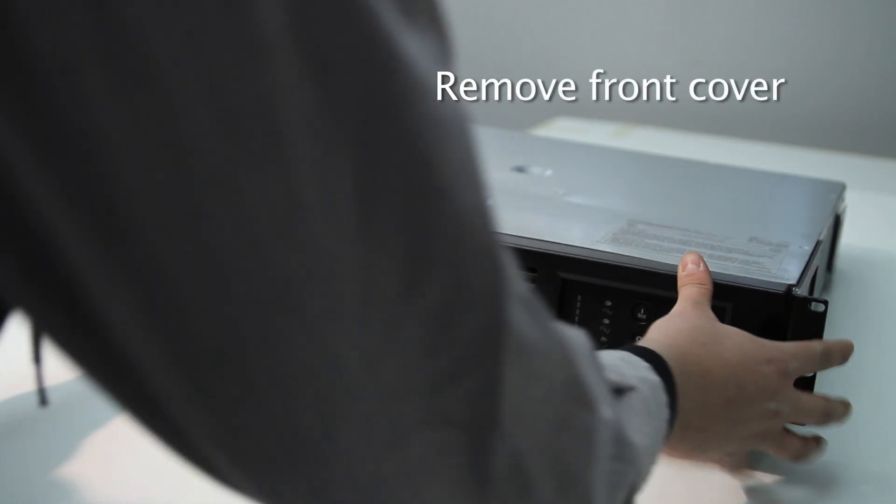First, unplug the A.C. power. Then, remove the front cover.